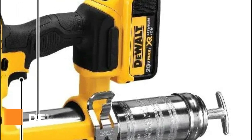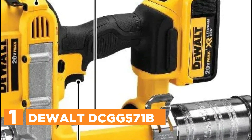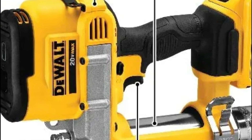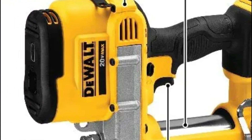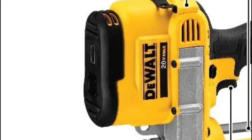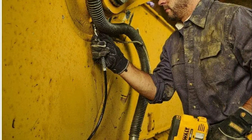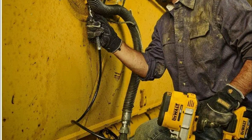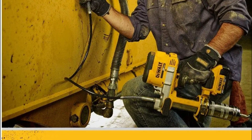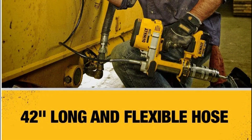The top pick on our list is the DeWalt DCGG571B. The DeWalt grease gun can clear clogged grease fittings using a motor delivering up to 10,000 maximum PSI. The high-volume pump delivers up to 5.0 ounces per minute for high-flow applications, and the variable-speed trigger allows precise control of grease flow. Access hard-to-reach fittings using a 42-inch flexible hose.